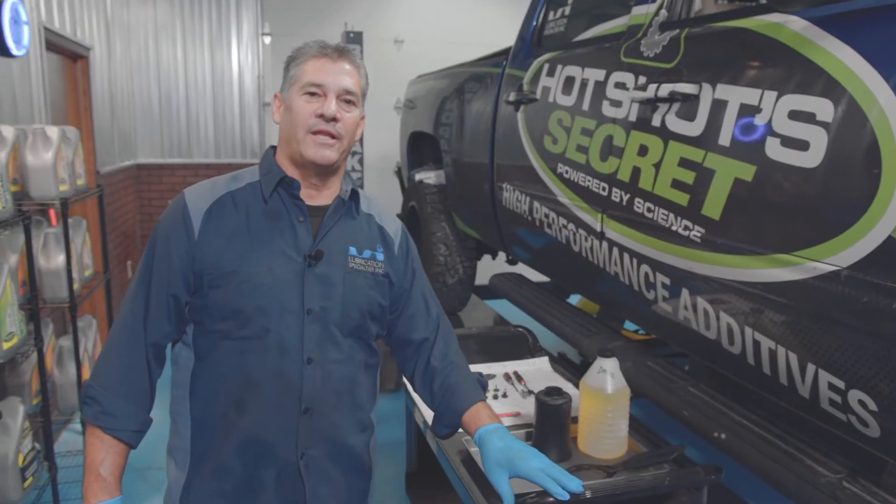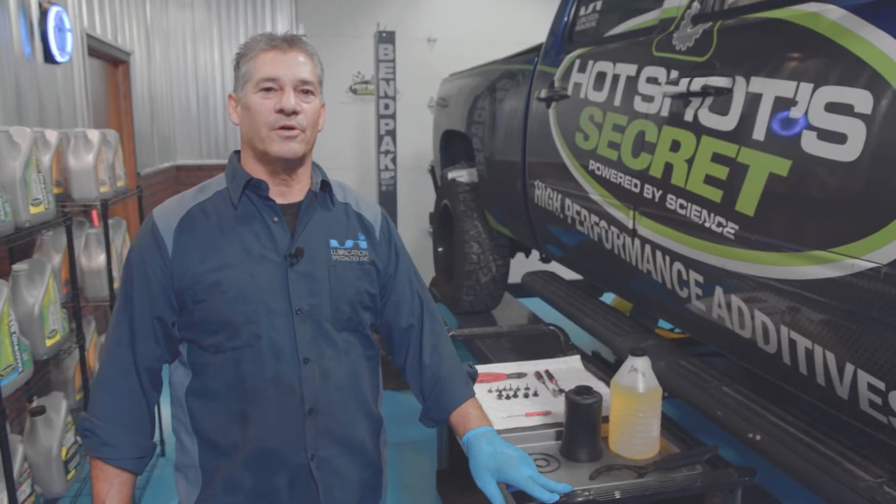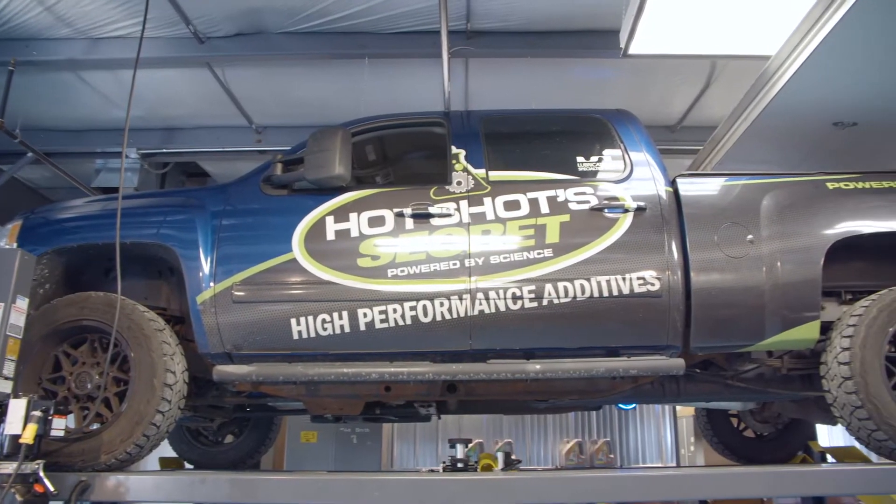Hi, I'm Tom from LSI Garage. Today I'm going to show you how to change a fuel filter on a 2014 GMC Duramax truck.